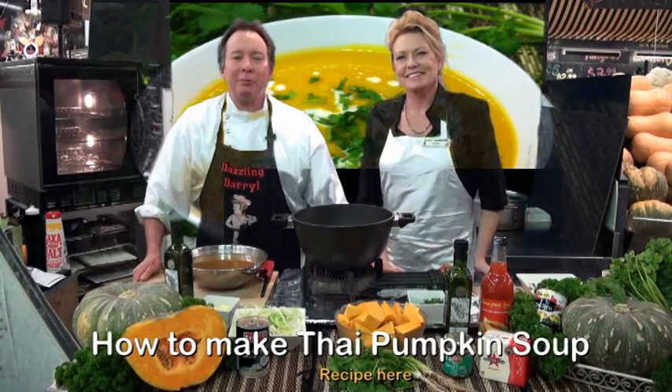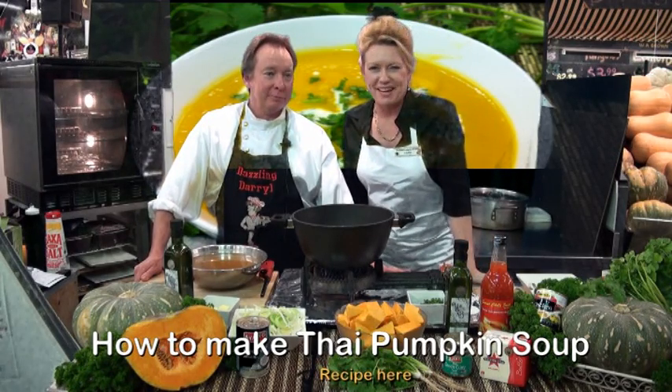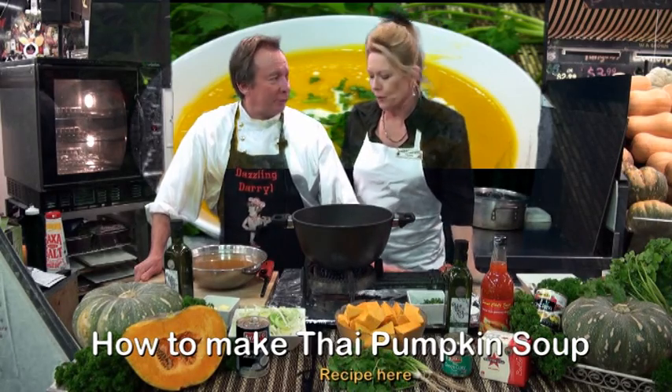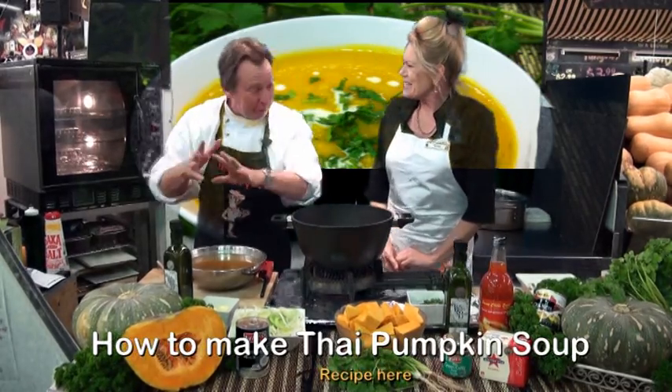Hi, I'm Desling Daryl from Bunbury Farmers Market where we have extreme value and extreme freshness. And I'm Terrific Terry and we're continuing on with our beautiful pumpkin recipes. Daryl, what have you got? I'm doing a tantalising Thai pumpkin soup with our jack pumpkin.